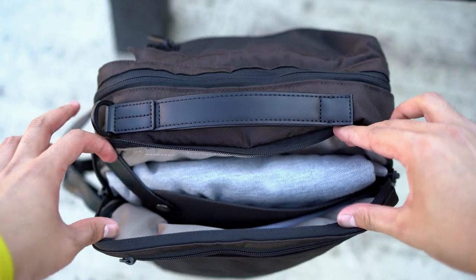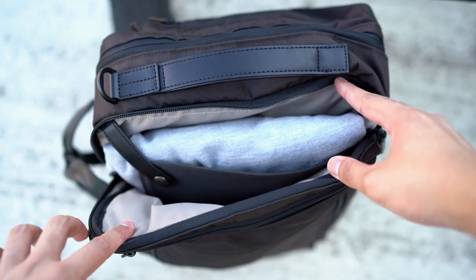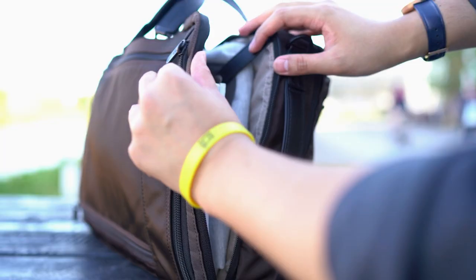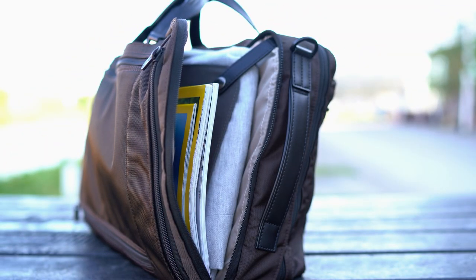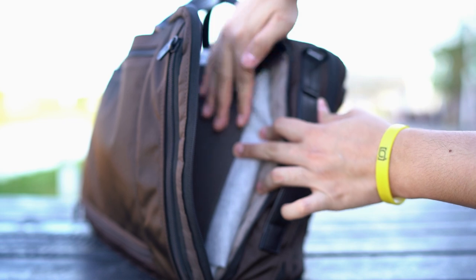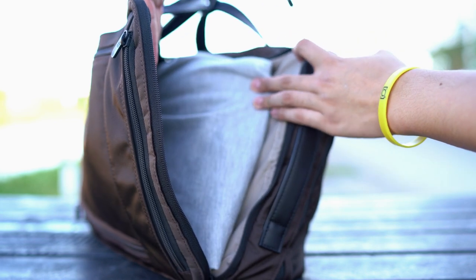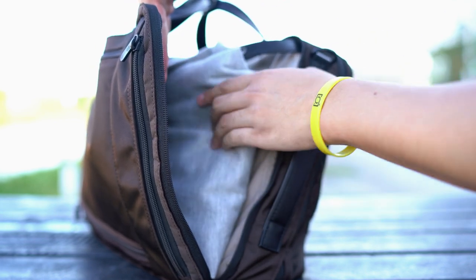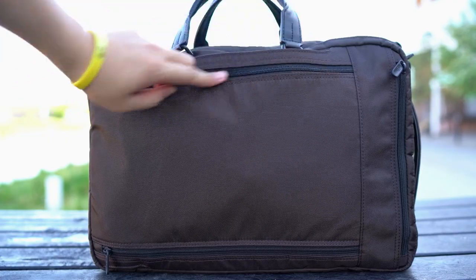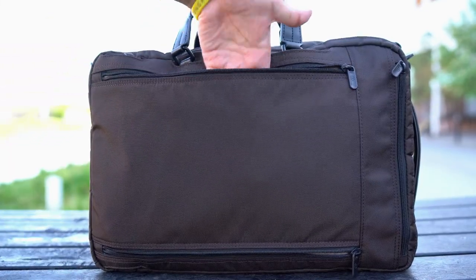Now you might think those are all the compartments, but there's actually one more. The fourth compartment towards the rear opens up three quarters of the way — it's quite an interesting one. It offers a divider that you can clip onto the leather trim. I like to think of it as a place to store additional documents or magazines, but also a place to keep your garments and clothing safe — you can keep things pressed and divide clean from dirty clothes. Perfect if you're planning to go to the gym throughout the day or have extended meetings or occasions where you need to bring a change of clothing. On the rear, there are two zips that open up to act as a luggage pass-through, great if you're going on international flights.